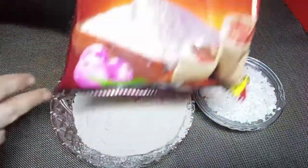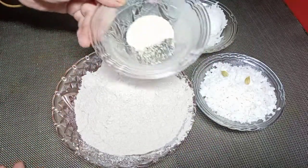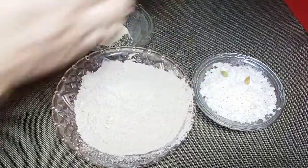Now I am adding two raw ingredients going into the batter. I will add a ready-made powder, then I will add instant excess taste. Now I will add 1 cup of rice.